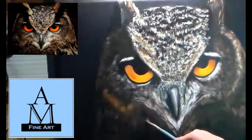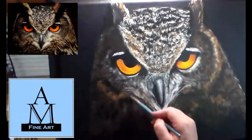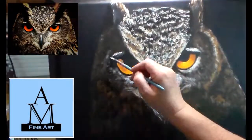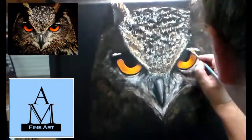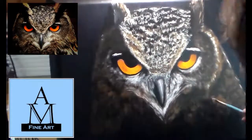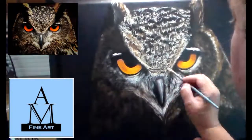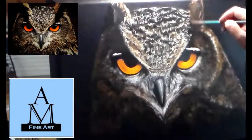I used the number zero script liner around the beak and on the forehead. It's a Master's Touch brush from Hobby Lobby. I also used a number one script liner from Master's Touch at Hobby Lobby. I like the number one a little better because it's a little longer — also synthetic hog hair. I prefer the longer-bristled script liner brushes over the shorter ones.